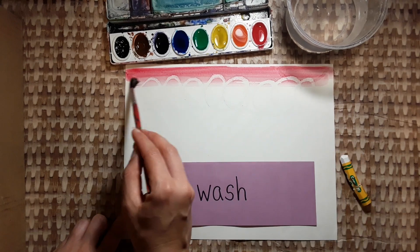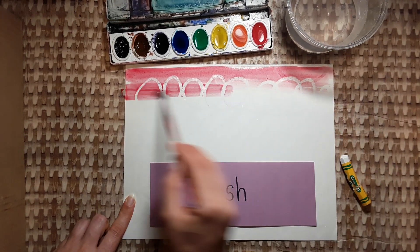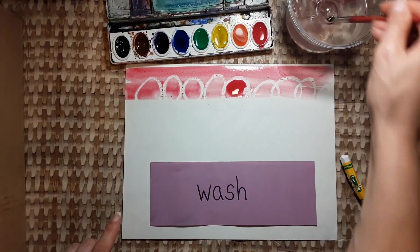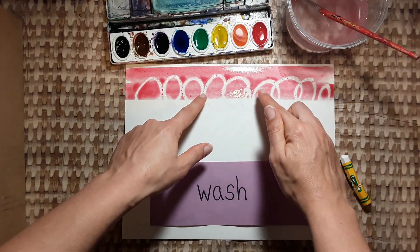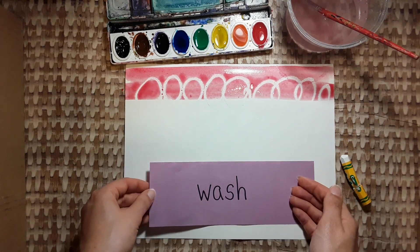Your paint should be see-through. It shouldn't be dark and sticky. If your paint comes out too dark, quickly add water to the dark spot to spread the paint out. Do you see how the oil pastel lines are showing through the watercolor?